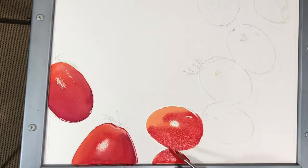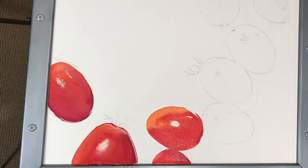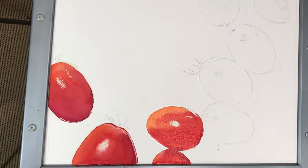Using a wet brush dipped in clean water, I am able to lift or remove paint where I would like to show more of the reflected light on the edges of the tomatoes. With each pass, I rinse my brush in clean water so I do not reapply paint where I am trying to remove it.